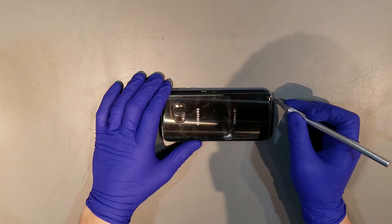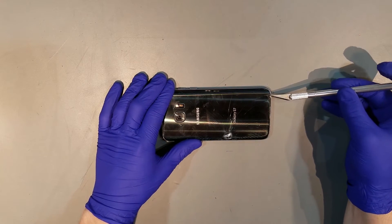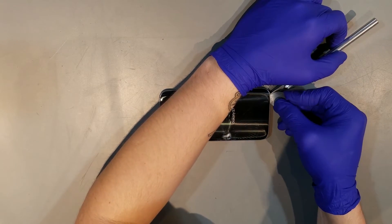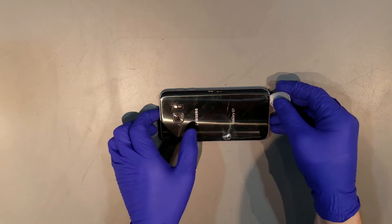Once the back of the phone has been adequately heated, you'll need to start to pry the back glass off. I found the easiest way to do this is to take an X-Acto knife and begin to pry between the glass itself and one of the antenna bands. Once you get the knife wedged in there, you'll want to swap it out for a plastic tool of some sort, because the metal can easily crack the glass more.